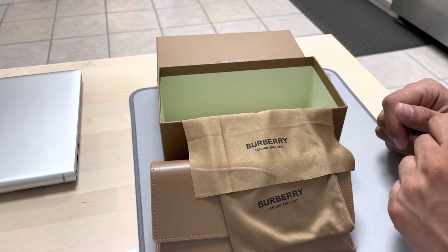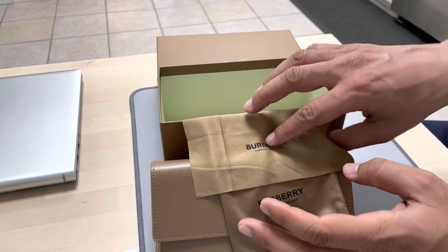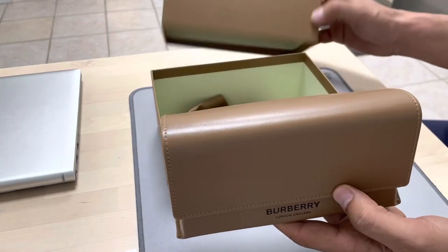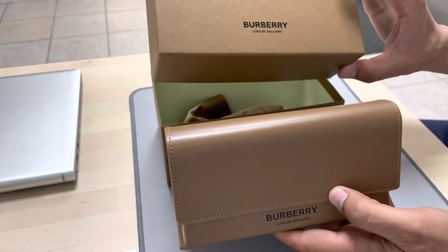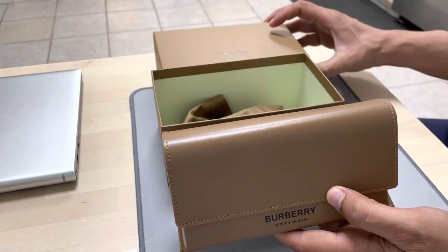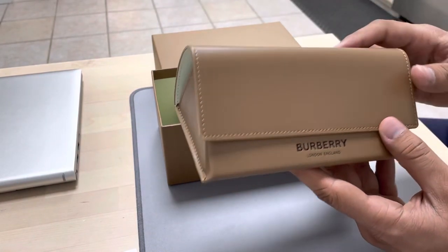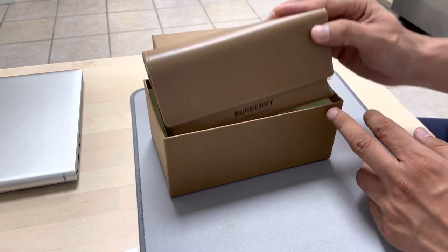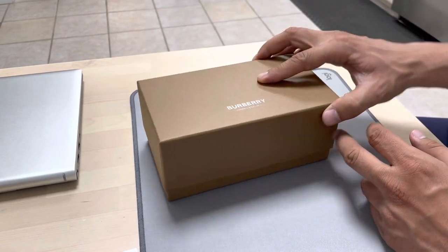I like the packing as well as the product. The leather case and the box are the most distinctive features when you buy a product from Burberry. That's pretty much it — thank you so much, and if you like this video kindly share it and subscribe to my channel.